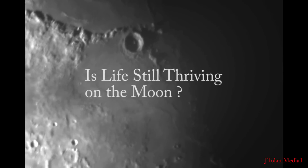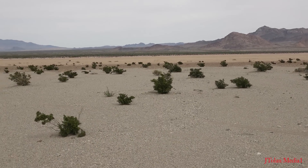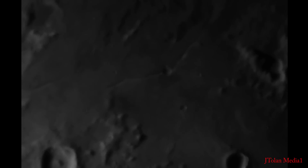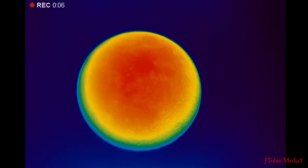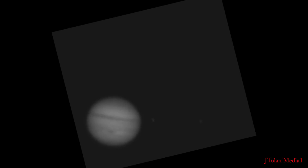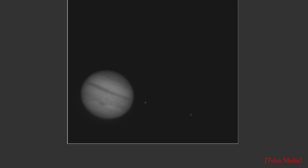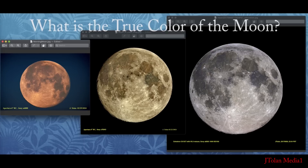Is life still thriving on the moon? Are we beholding a magnificent desolation frozen in time? Is the truth hidden from us? I invite you to come with me on a journey of discovery. We'll observe the moon in thermal infrared and try to understand its atmosphere, then use the latest computer image enhancement software that astrophotographers have been using, and squeeze out the best resolution we can given a certain telescope aperture. And ultimately we'll ask ourselves: what is the true color of the moon?